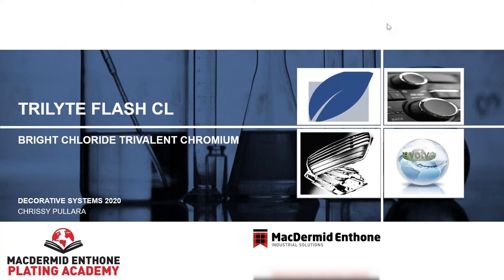Thank you all for taking the time to learn about McDermott Anthem's Trilite Flash CL. Stay safe out there, and with that, Chrissy, this session is all yours. Thank you very much, Rob, for the introduction. My name is Chrissy Pallera. I'm the decorative business development and product manager for McDermott Anthem in the Americas, and today I will be talking to you about Trilite Flash CL.